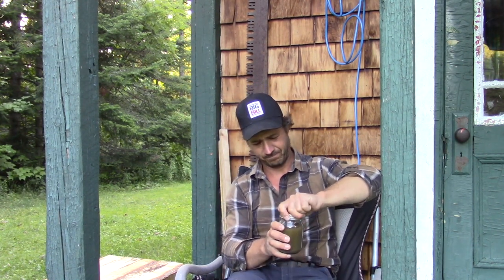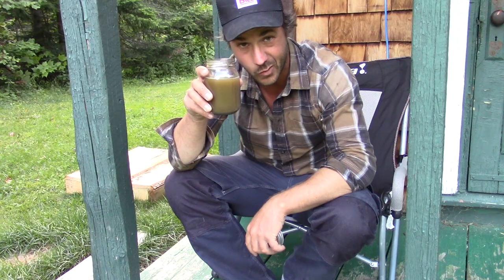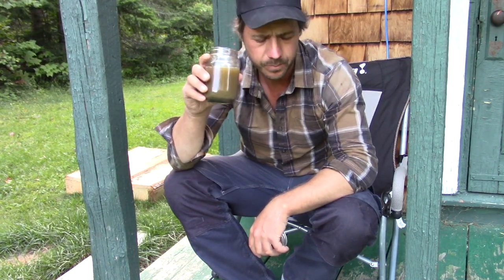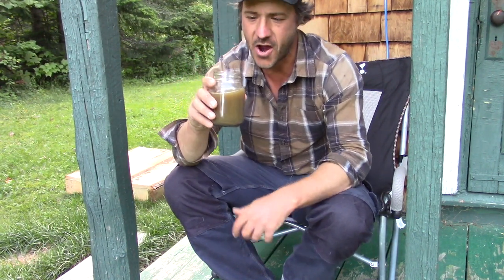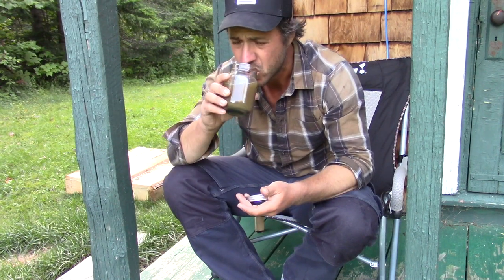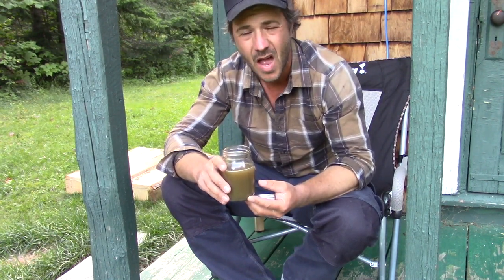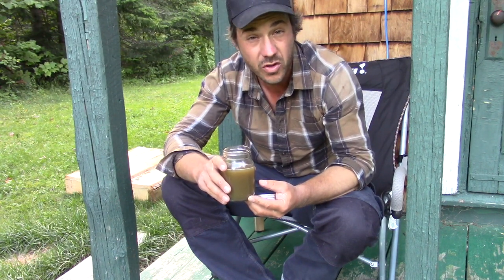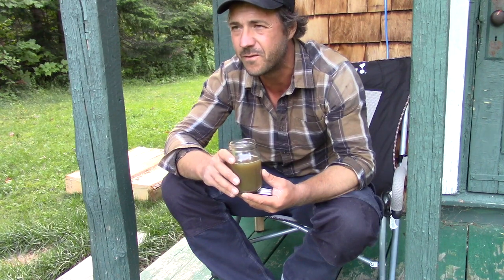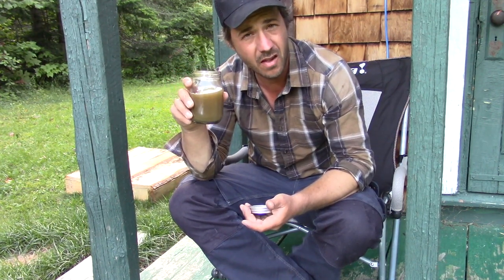The first one here is made from molasses, and the other one only from sugar. Let's try the one with sugar. That's very good. It tastes a bit like the Dutch oven, but it's very good. Yeah, it tastes like spruce but very light — not a strong taste, very light taste.